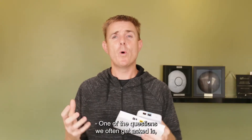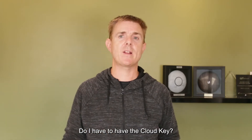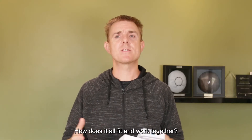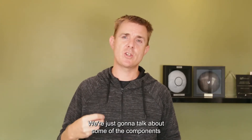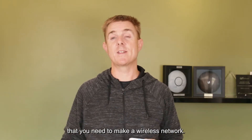One of the questions we often get asked is: what do I need to create my Ubiquiti UniFi network? Do I have to have the cloud key? Do I need a PoE switch? Do I have to have the gateway security appliance? How does it all fit and work together? So I just thought I'd take a few minutes. We're going to start from the inside of your network and work outwards, and talk about some of the components that you need to make a wireless network.